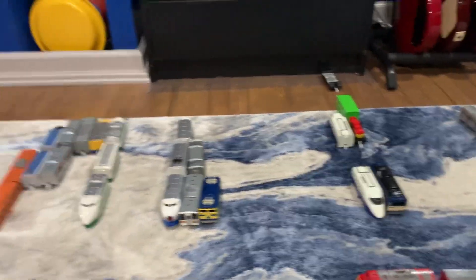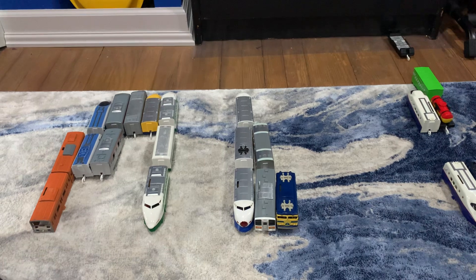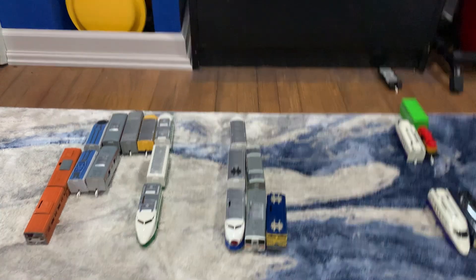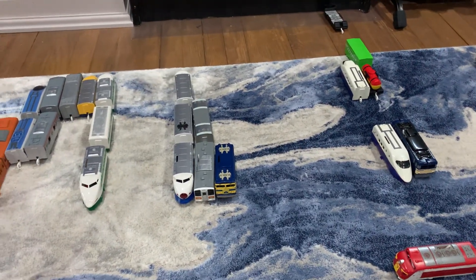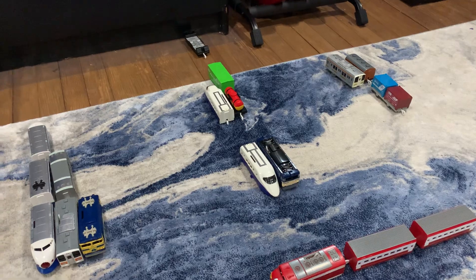For those of you who are new — on January 6th I made an announcement video saying I was going to start a new series with my playroll trains. I was going to fix up every single one of my playroll trains that I had lost during my childhood, as well as ones I sold in 2023 and duplicates I have in 2024.